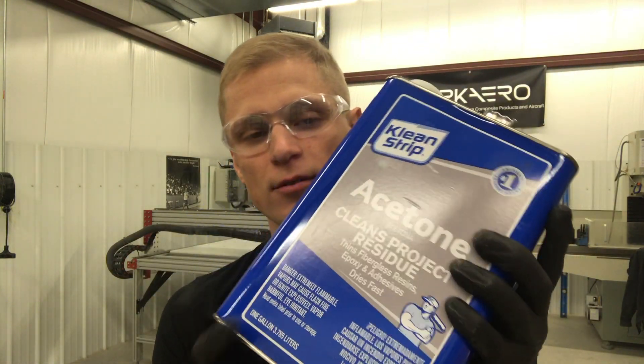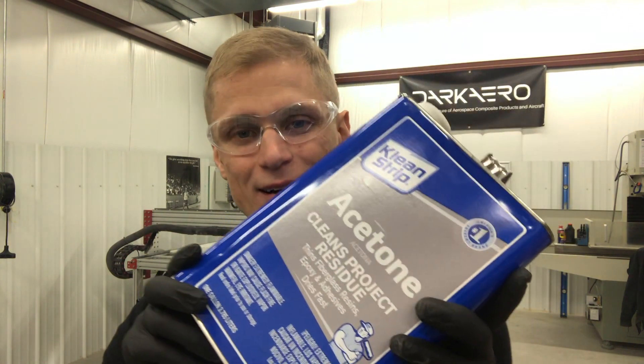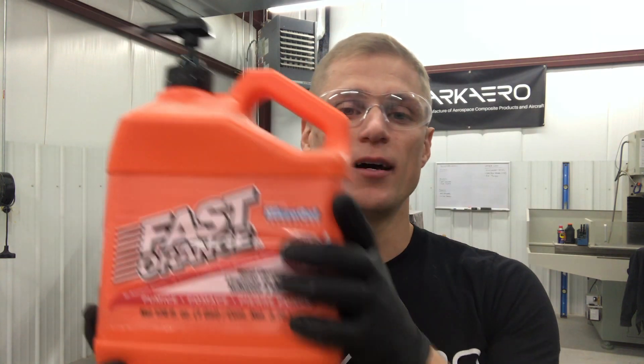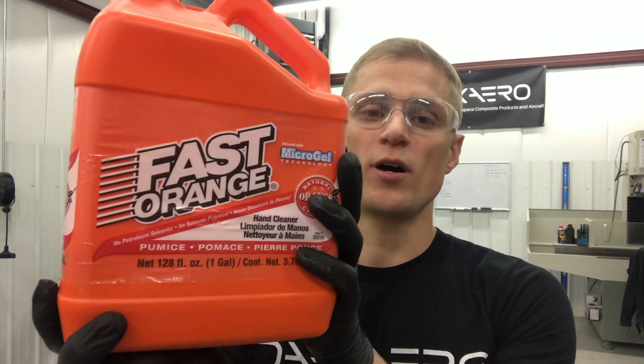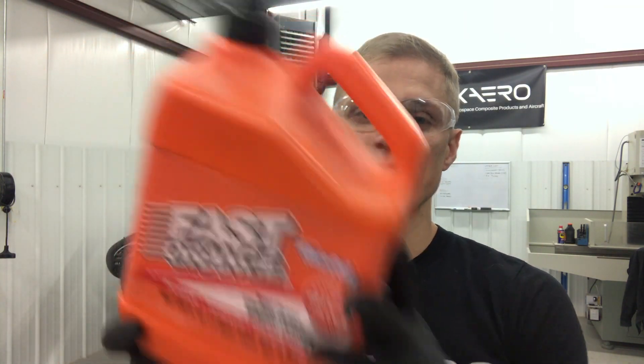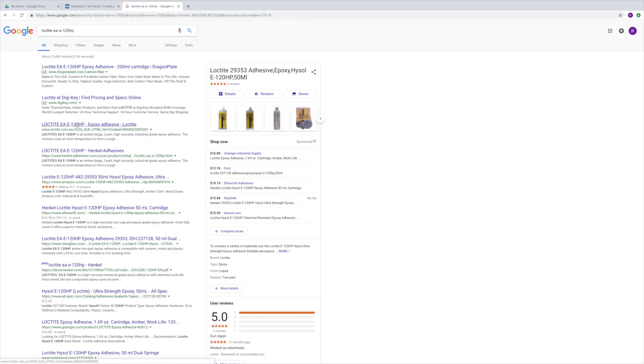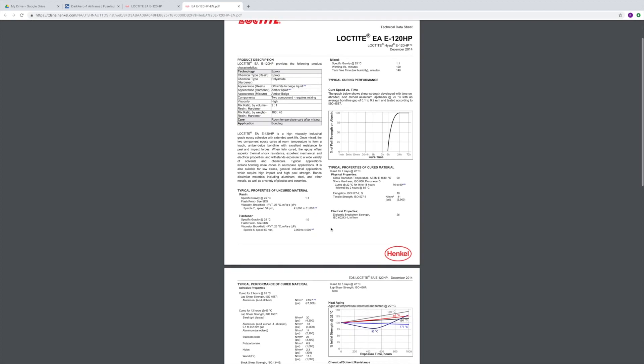For cleanup, if you spill any on the floor, acetone is a good solvent to clean up epoxy adhesive. If you get any on your skin, don't use acetone — just use soap and water, or a waterless soap if you don't have a sink in your shop. Make sure you have all that on hand before you get started. I also recommend visiting the adhesive manufacturer's website and downloading both the technical data sheet and the safety data sheet and familiarizing yourself with those documents before you begin.